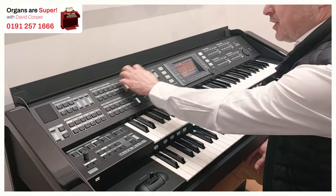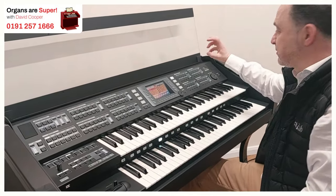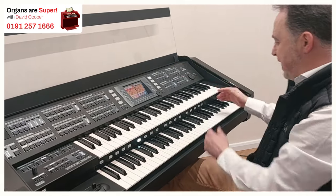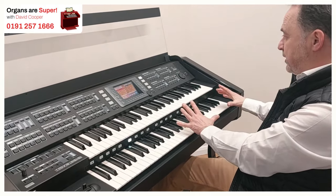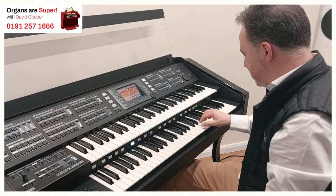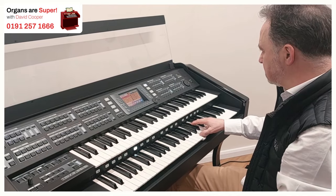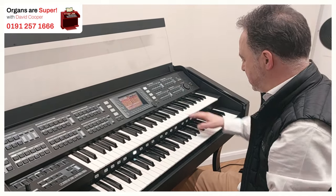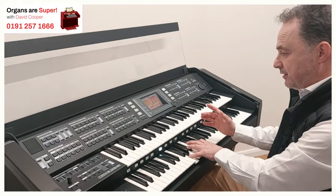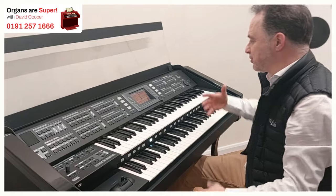So it totally changes the whole sound. We've got our two upper sections, and then we've got two lead voices. These are the solo instruments we can have coming through. And if we want to, the solo instruments can come down to the lower keyboard, the top of the lower keyboard. So we could have a bit of violin down here — and there we go, trumpet. So we can have that alongside our lower voices that are down here, and we can have an extra sound coming through.